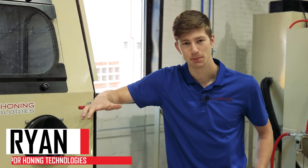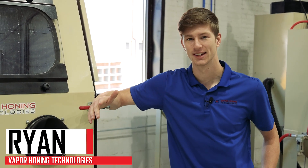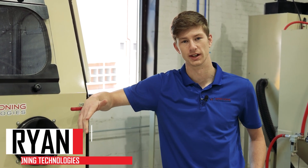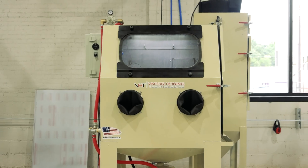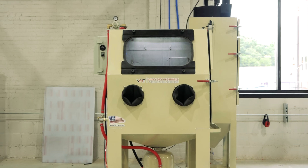If you've ever been curious about shot peening — what it is, what it's used for, and how it looks when you actually do it — we're going to cover all that today using this VH1000 shot blast machine. Let's get into it.